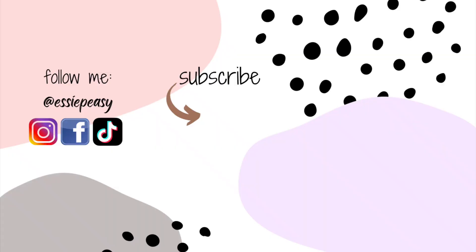Hi everyone, Essie here. Thank you so much for watching, and if you have any questions regarding this item, please let me know in the comments section below and I would be more than happy to answer. See you there.